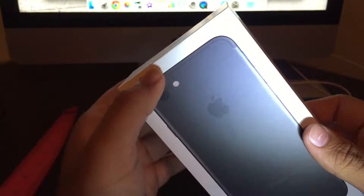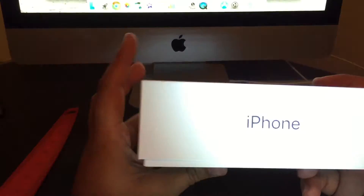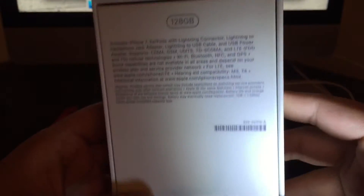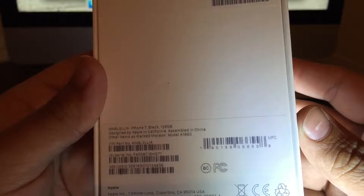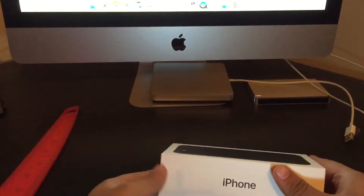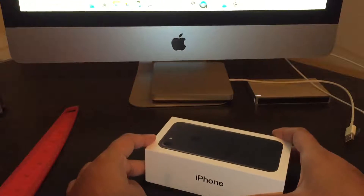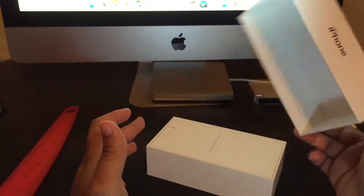Now let's look at the box real quick before we open it. This is engraved right here and it feels good. You can see that's the front of the box — iPhone. You can see the iPhone 7 side just says iPhone, this side has Apple, and the back has all the information on it. Now the box is opening really easily — if you've ever unboxed an iPhone box you know you have to literally jiggle it so hard to get the cover off. This cover is coming off really easy, which is something new too.